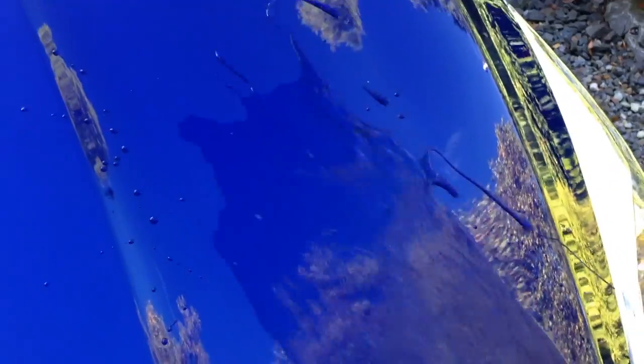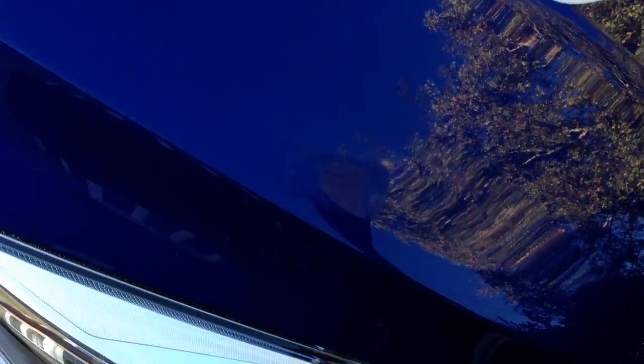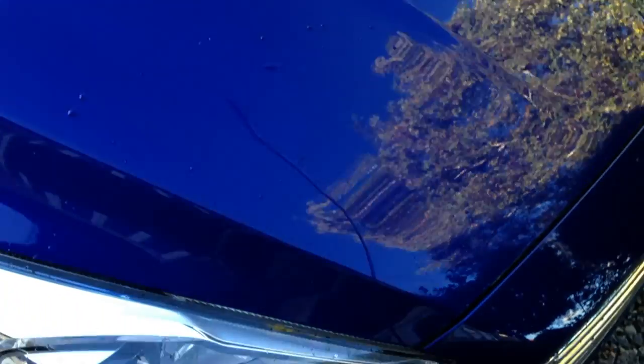I've got some water here, so let's put it to the test — it is Beading Marvellous after all! Let's see how well it beads. That's excellent — there's barely a trace of water left. The beads are really nice. Let's do a quick test on the bonnet — it's hard to focus because of the reflections. There we go, again nothing really left. The water just comes straight off with no residue.